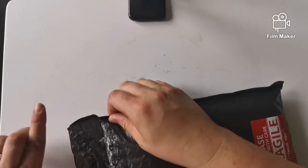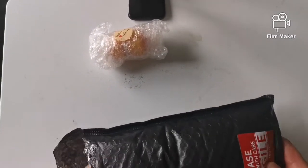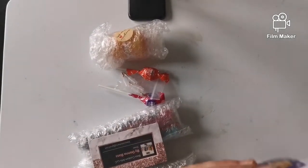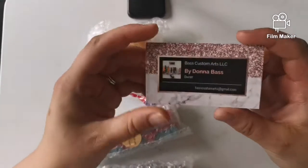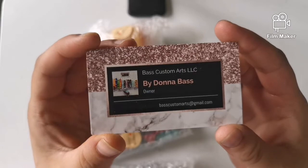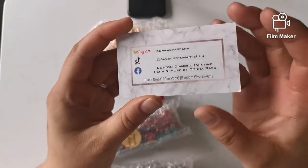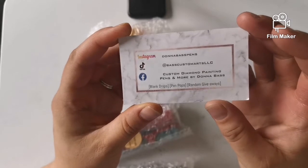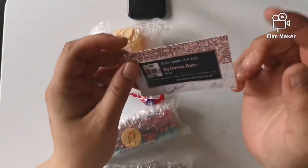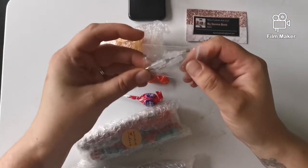At certain points in the week there'll be pen drops and you can comment 'add me' and get added in for the pens. We have a little business card here — Donna Bass Custom Arts LLC — so there's an email on there which I'll link below, and you've got TikTok, Instagram, and Facebook listed. Random giveaways, pen pops, and blank drops. I'll try and link everything in the description box below. We've got our pen nibs which are all singular, which I don't mind — I'll probably end up changing them anyway.